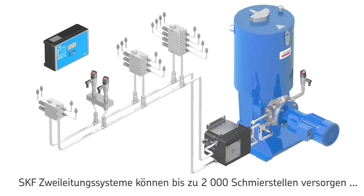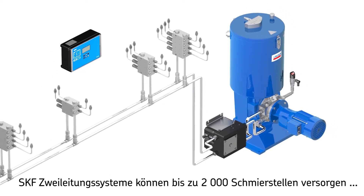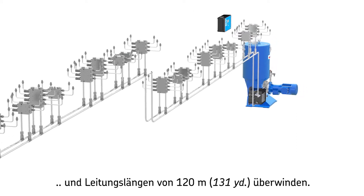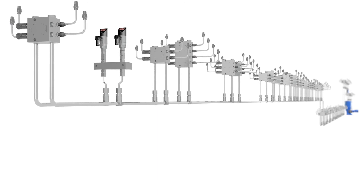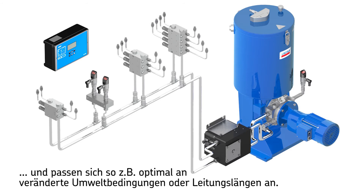SKF offers dual line systems that can dispense a precise metered amount of lubricant to up to 2,000 lubrication points over long distances — up to 120 meters (131 yards) and more, depending on case values. SKF dual line systems also feature smart electronic components which allow the system to perform self-learning for optimized and reliable system performance.